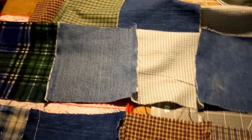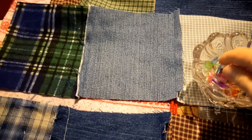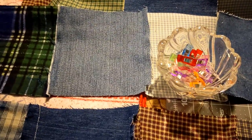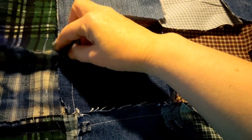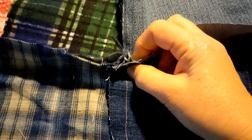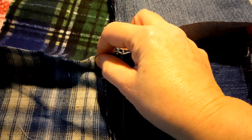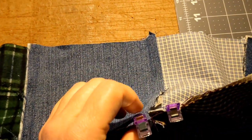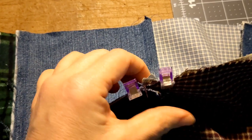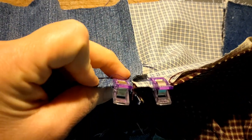Once you get a whole bunch of rows done, you're going to get your wonder clips. I use wonder clips — this is actually the off-brand, but I'll put a link in the description. You're going to take your row and clip it, nestling each seam, with one clip on each side. You splay them out and nestle the seams together, then put one clip on each side.